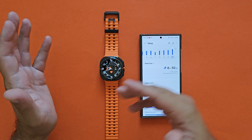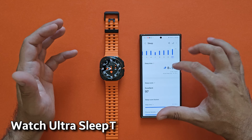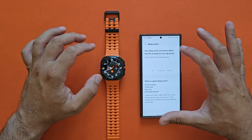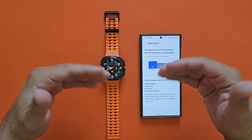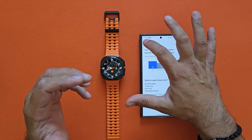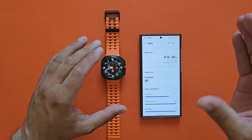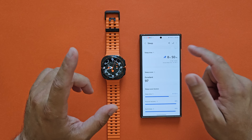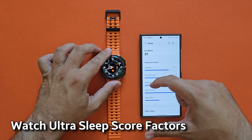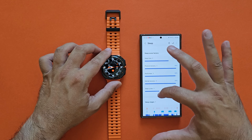For example, yesterday I went to bed quite early compared to my usual bedtime, so I slept for 8 hours and 50 minutes. My sleep score is 97, which is excellent. When you see an arrow like this you can click it and get a comparison — 24 points higher than the average for your age group. Samsung Health is a very nice and powerful health tracker and application, at least for free. Then we have the sleep score factors: sleep time, physical recovery, restfulness, mental recovery, and sleep cycles.